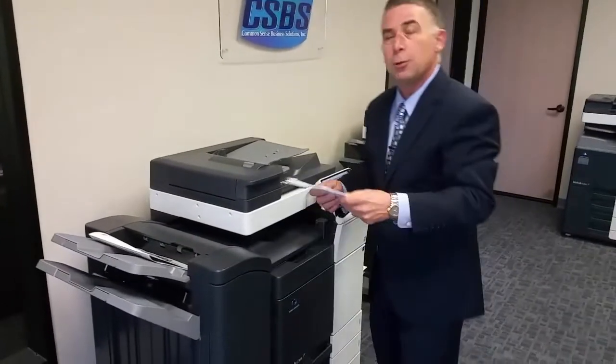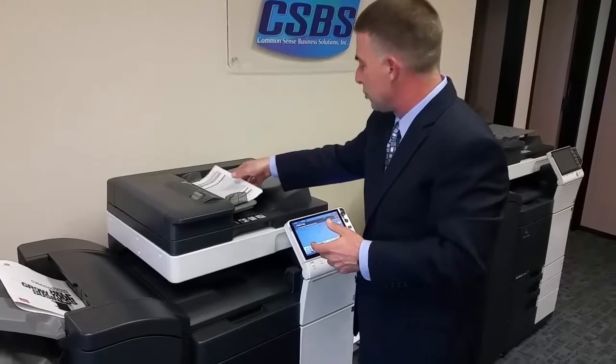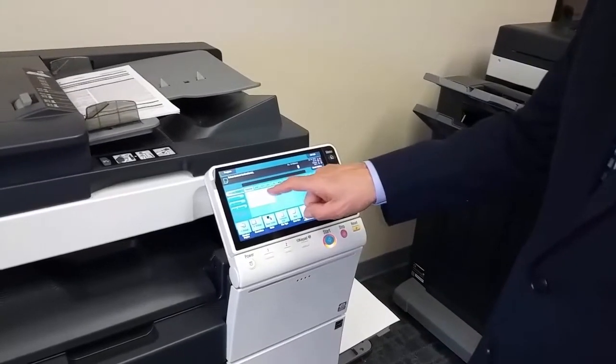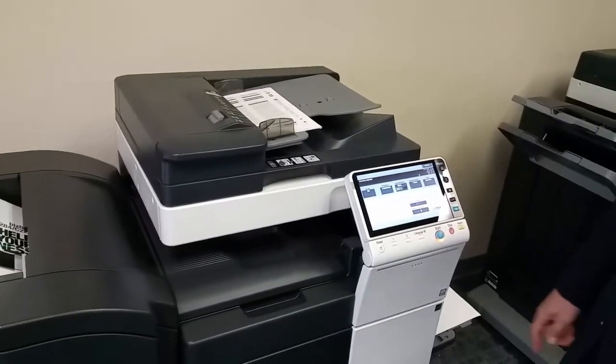Not only is this machine a super fast high-end printer, it scans at an incredible rate of speed — 80 pages a minute scanning, and if you have two-sided originals, it scans both sides at once, so you're actually getting 160 images a minute scanned. I'm going to put this stack of originals into the document feeder, tell it we want to use the machine as a scanner. I have my choice of where I scan — I'm going to scan it to my own email address. I just tell it where I want it to go and hit start. Check out that speed.